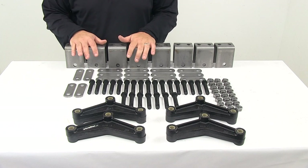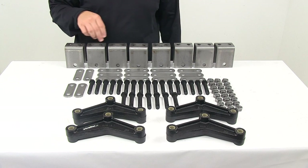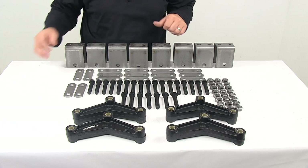It includes everything you see laid out here on the table. You're going to get eight three and one quarter inch tall hangers. These are all for your front, center, and rear hangers.